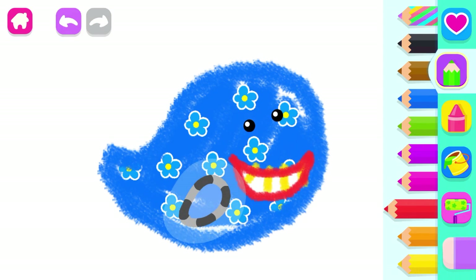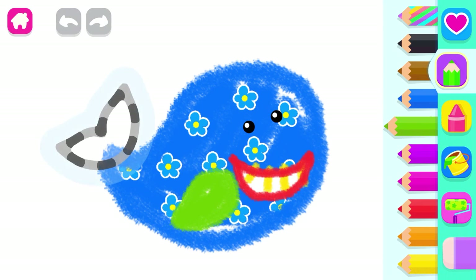Awesome! Then draw a flipper. Green. Very good!